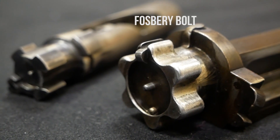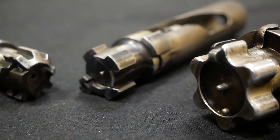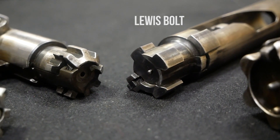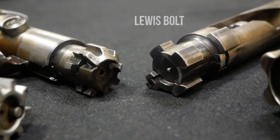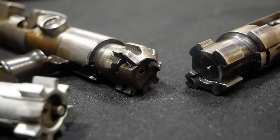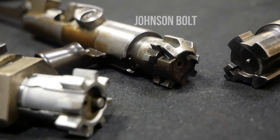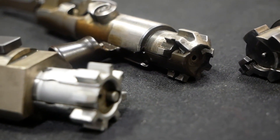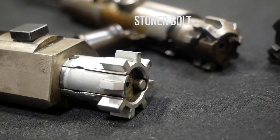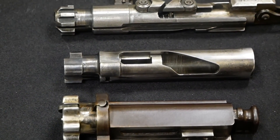The multi-lug rotating bolt offers a number of advantages. If one lug shears off, you only lose a little bit of the bearing surface. Only a rotary force can disengage the lugs. In addition, it reduces the angle required to rotate the entire bolt. With a bolt action rifle you'd have to rotate it about 90 degrees, but with a multi-lug bolt such as an AR, gas pressure makes it much easier.